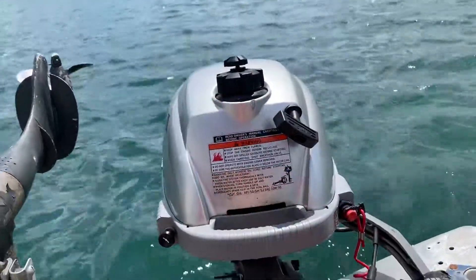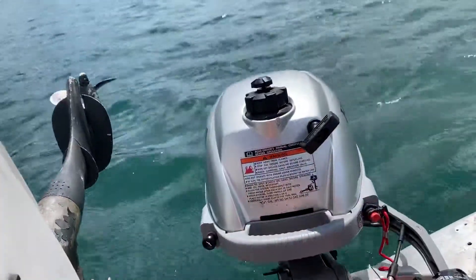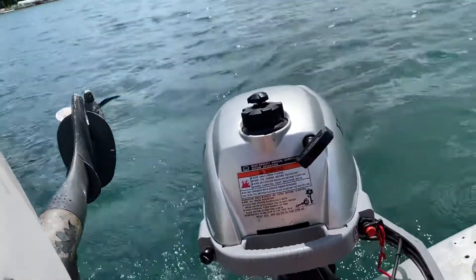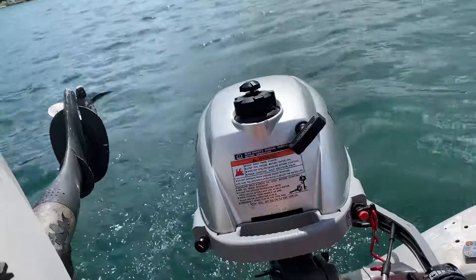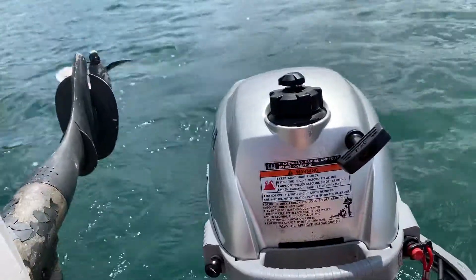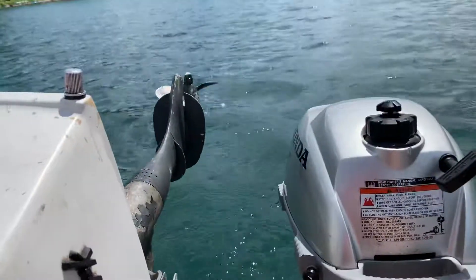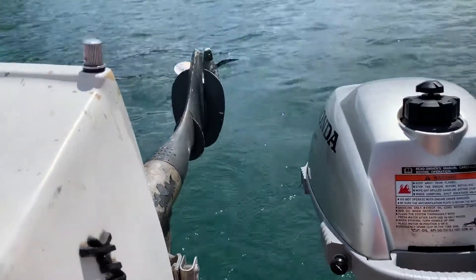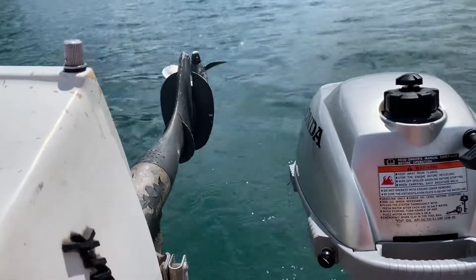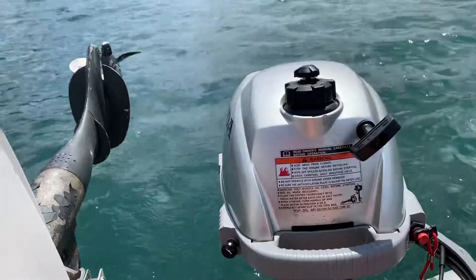It's been running pretty good. Let's get a little throttle here. This is a long shaft so it sticks pretty deep in the water. I got another engine here — a trolling motor and battery on the boat — so it's a little heavy today. We got a wind from the south; I'll see if I can turn it around and go.